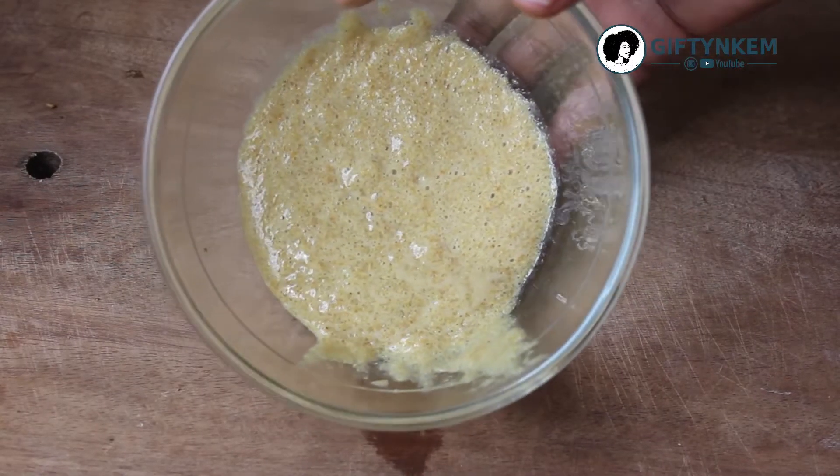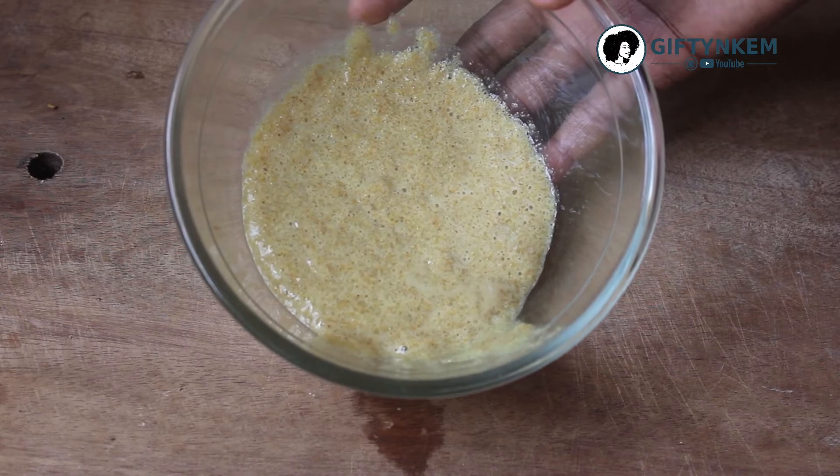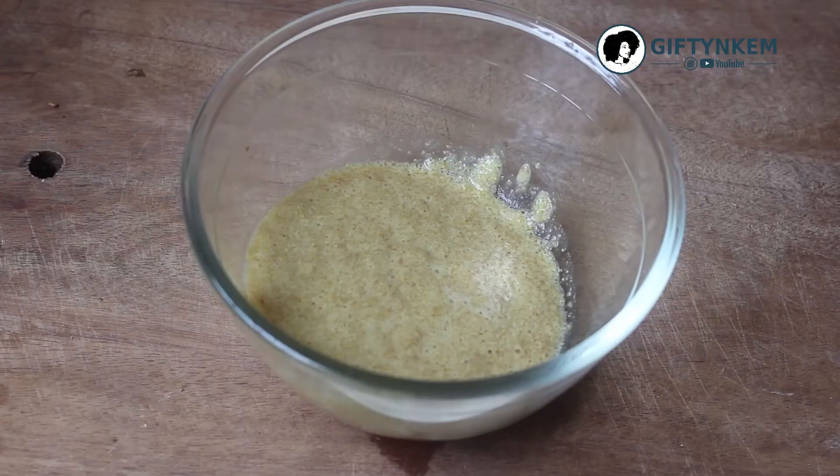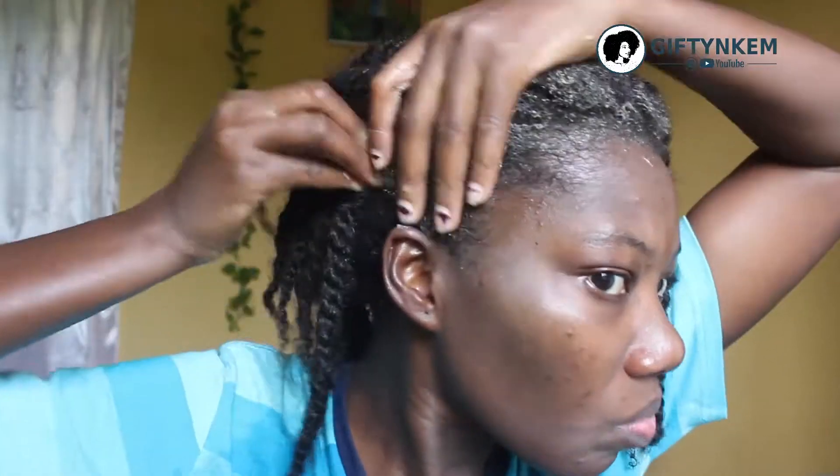Hello everyone, welcome to my channel Gifting Came. In this video I'll be showing you how to make this hair mask for natural hair growth. Kindly subscribe to my channel if you haven't, thank you.